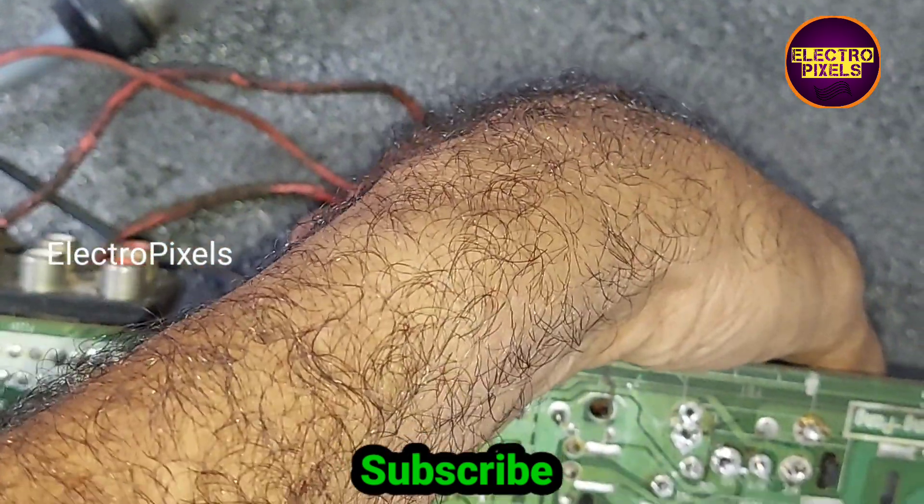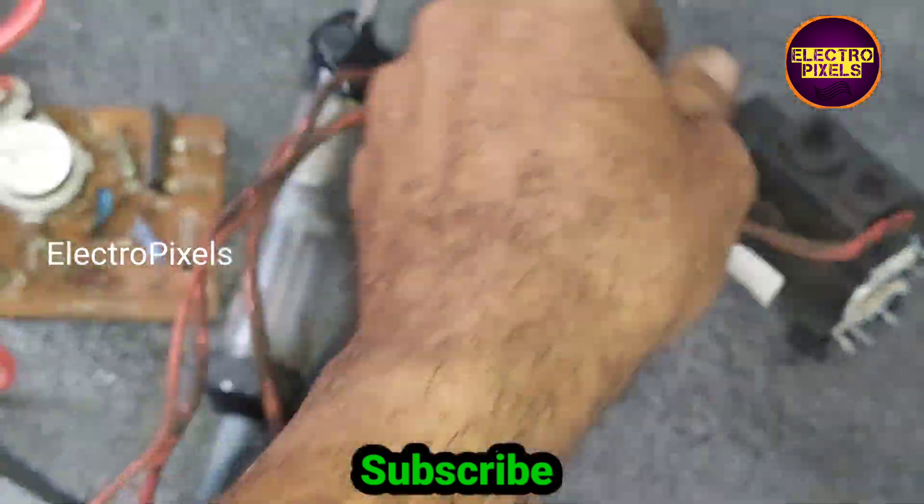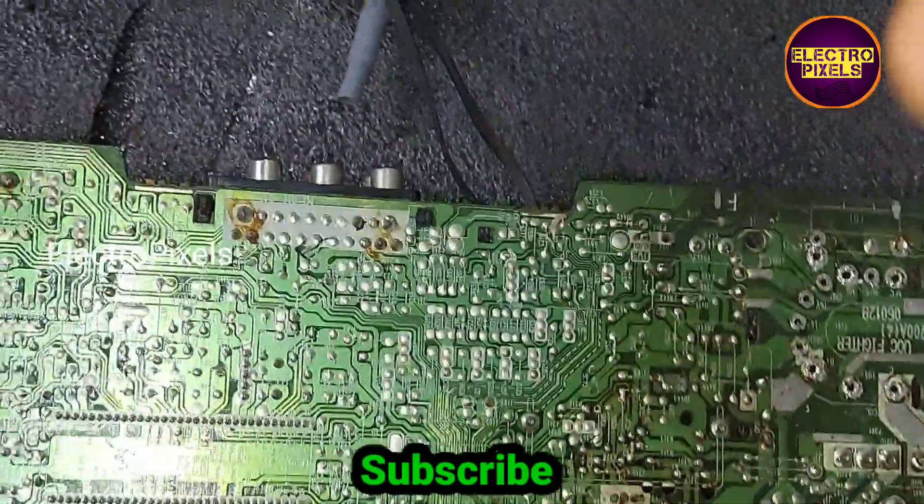Now we have successfully desoldered all the legs of the old EHT transformer. Now we removed the old EHT transformer from the motherboard.